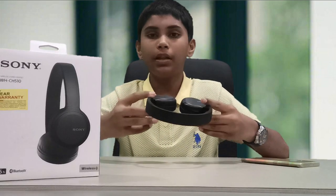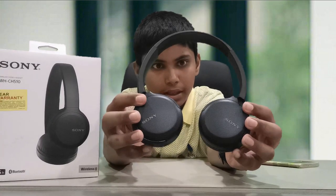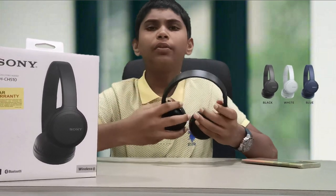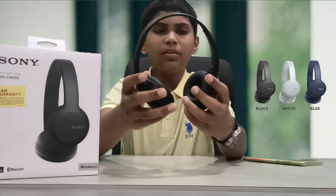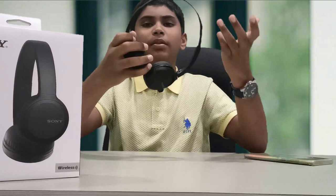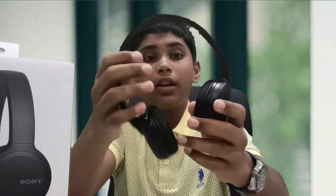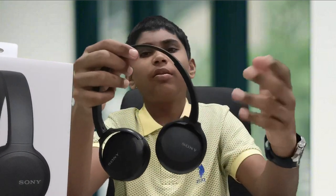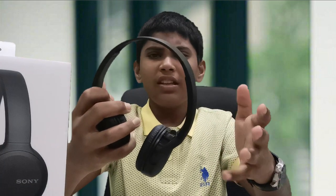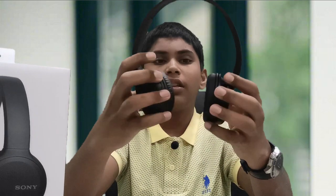Let's look at the headphones — the build quality in blue and white. Looking at the neckband, it's not adjustable. If you look at the head size, you can adjust it. If you look at the ear caps, you can tilt them 90 degrees. If you wear a bag, you can fold it and use it comfortably.